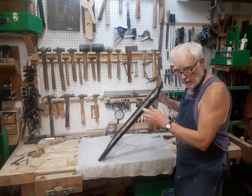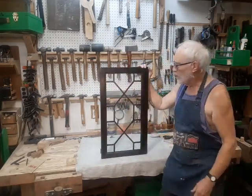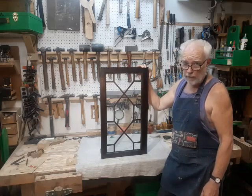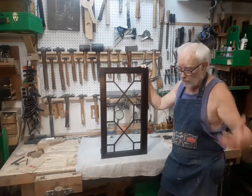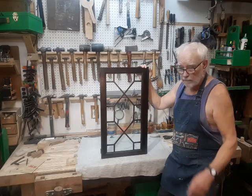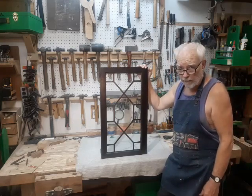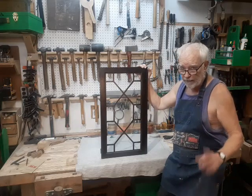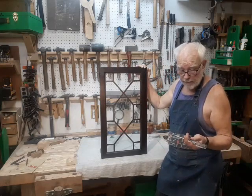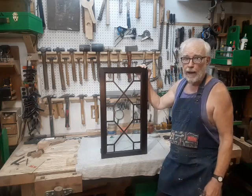Now the only thing left to do is make an appointment so I can take this door back to its home and put it back on the cabinet it came off of. I generally don't really like to do house calls, because no matter how many tools and materials you carry with you, you've always taken everything you need but one. But since the only tool needed for this installation is the Phillips screwdriver, I think I can handle that.